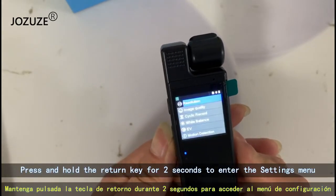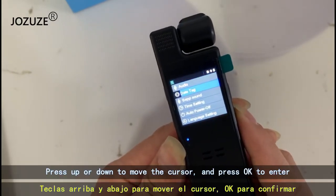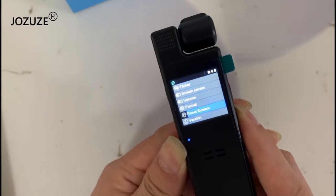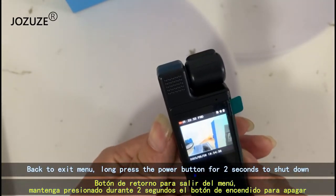Press and hold the return key for 2 seconds to enter the settings menu. Press up or down to move the cursor and press OK to enter. Back to exit the menu. Long press the power button for 2 seconds to shut down.